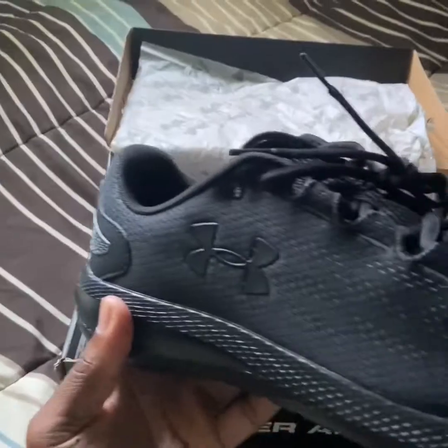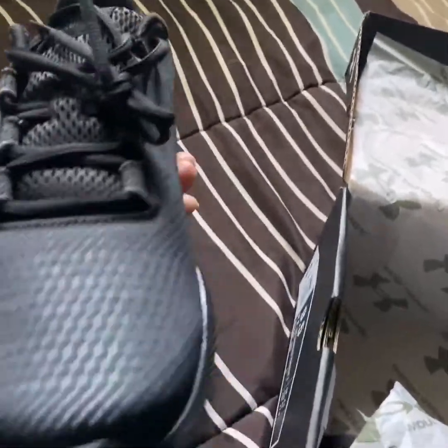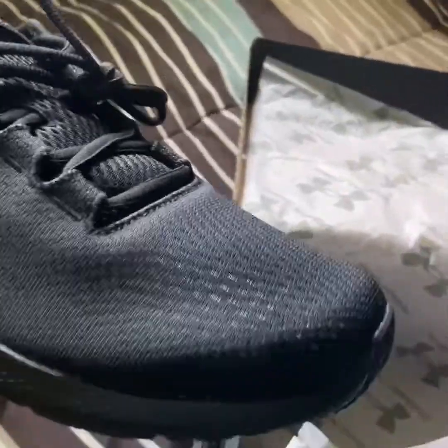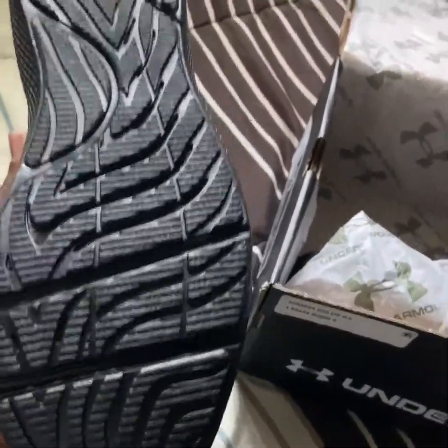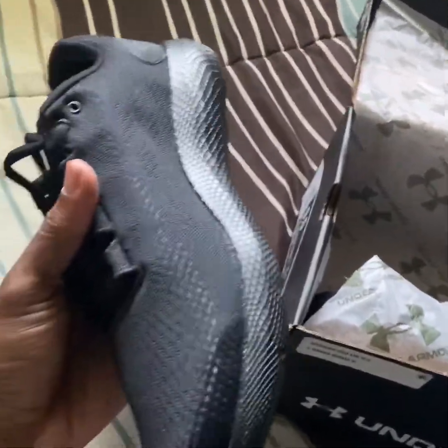You got your Under Armour logo right there. Then you got your cushion — it's breathable all the way around. The shoe is good. This is a good running shoe, y'all. I'm gonna show y'all the bottom — check it out. That's to support the heel from impact, and you got the grooves in this shoe for good, stable running.